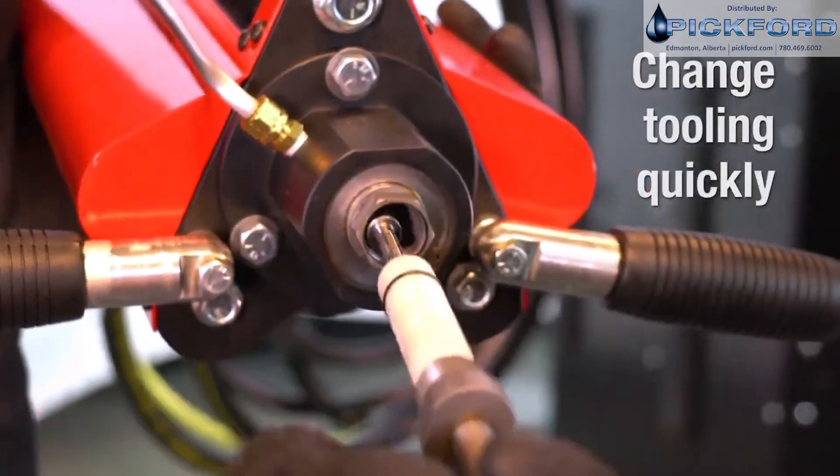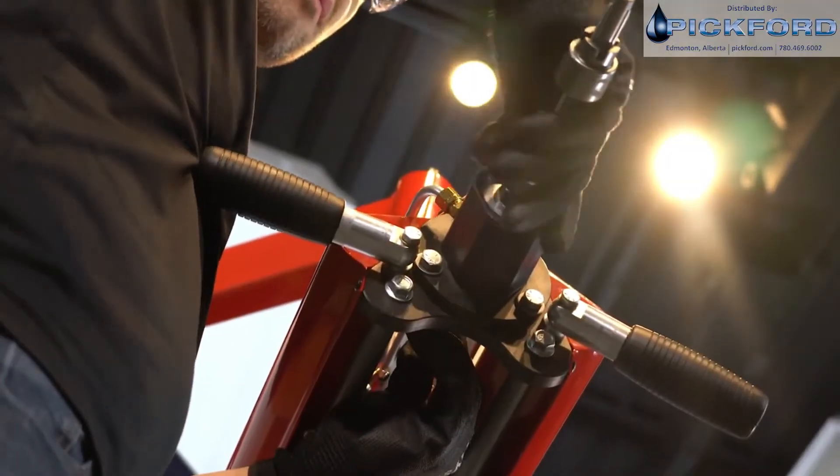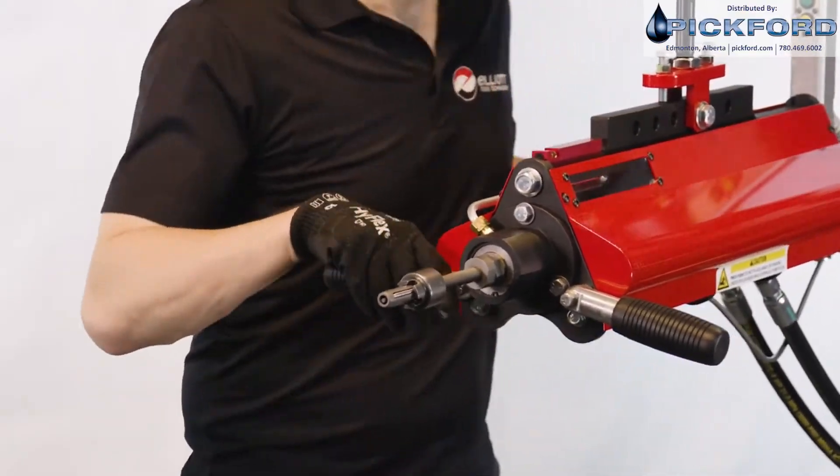Quickly change out tooling with the built-in quick change chuck system. Simply adjust the collar to the desired roll depth like a traditional expander and slide it into the chuck.